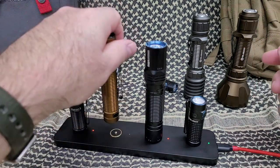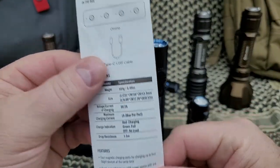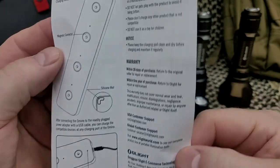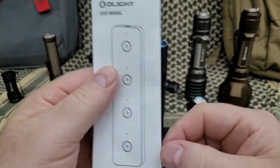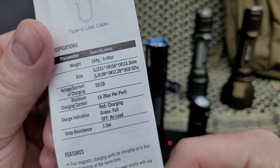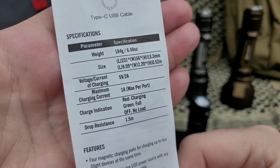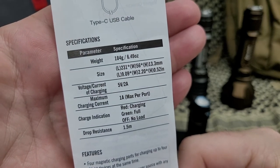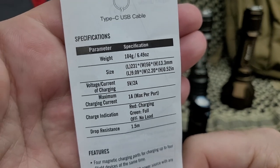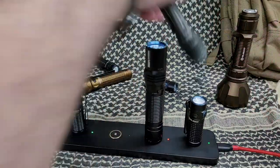It shuts off obviously when you take the light off. It will work with all Olights regardless of output — small light, bright light. It does come with some instructions. Right there: red means charging, green means full, no light means it's off. Voltage and current specs listed. The dimensions are nine inches by two inches, just under an inch in height, and it weighs only 6.49 ounces.